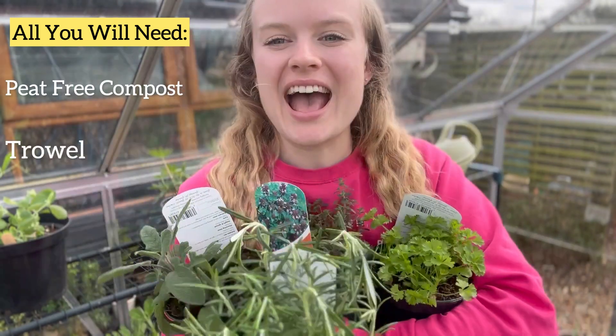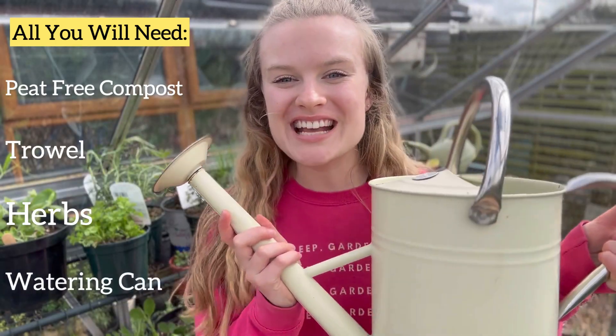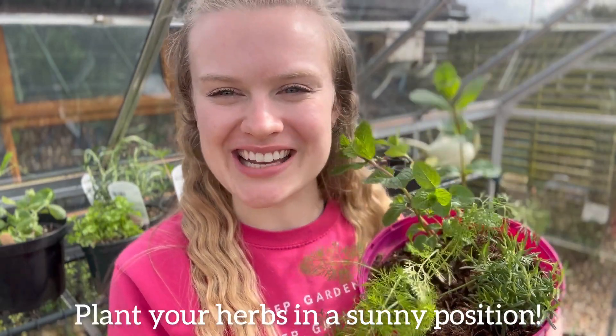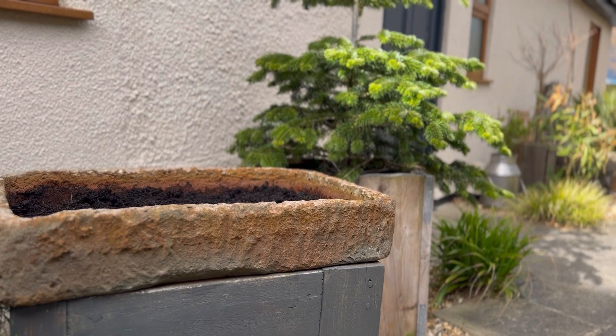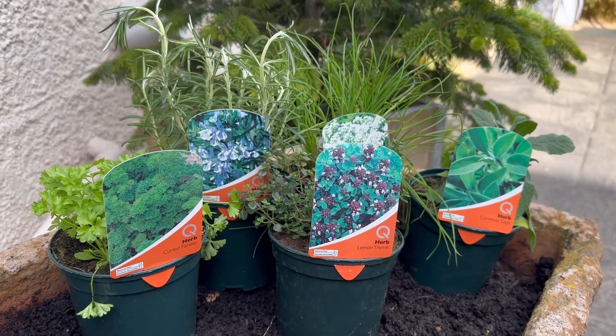All you need to create your own herb garden is some peat-free compost, a trowel, a bunch of your favourite herbs, and a watering can with some rainwater in it. Most herbs like really bright light, so make sure to put your herb garden somewhere that's really sunny. I've chosen this lovely shallow stone pot that is perfect for herbs because it gets at least six hours of sun a day.